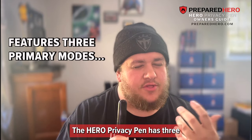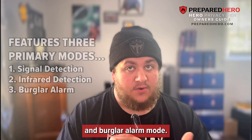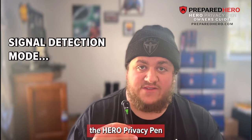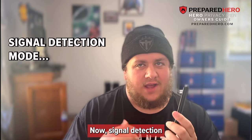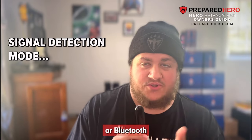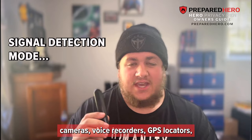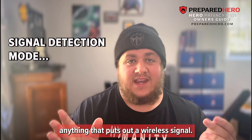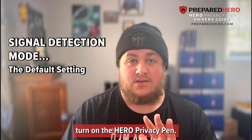The Hero Privacy Pen has three primary modes: signal detection mode, infrared detection mode, and burglar alarm mode. When first turning on the Hero Privacy Pen, you will be launched into signal detection mode. Signal detection accurately detects wireless or Bluetooth signals from phones, cameras, voice recorders, GPS locators, tracking devices — anything that puts out a wireless signal. This is the default setting when you first turn on the Hero Privacy Pen.